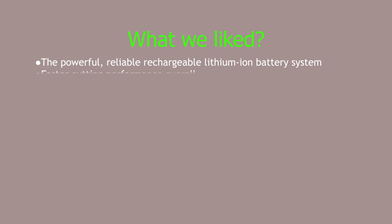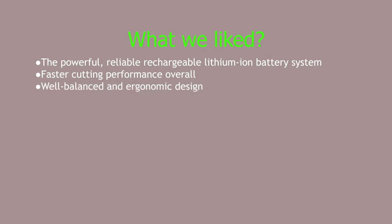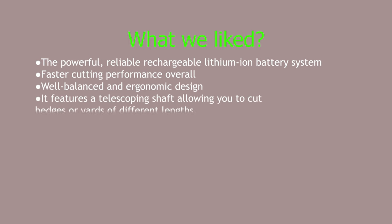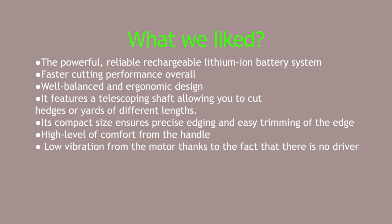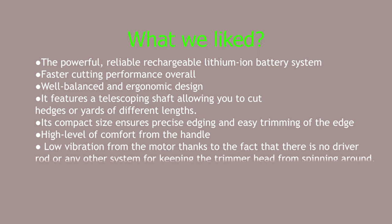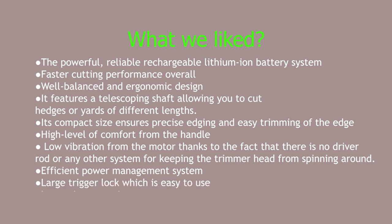What we liked: the powerful, reliable, rechargeable lithium-ion battery system; faster cutting performance overall; well-balanced and ergonomic design; a telescoping shaft allowing it to cut hedges or yards of different lengths; compact size ensuring precise edging and easy trimming; high level of comfort from the handle; low vibration from the motor, thanks to the fact that there's no driver rod or any other system keeping the trimmer head from spinning around; efficient power management system; large trigger lock which is easy to use; low noise operation; and zero emissions.